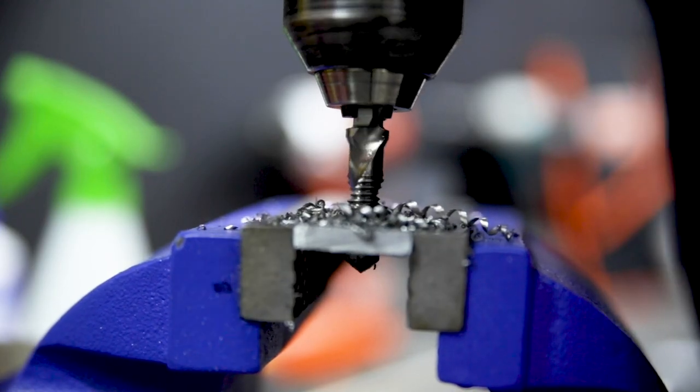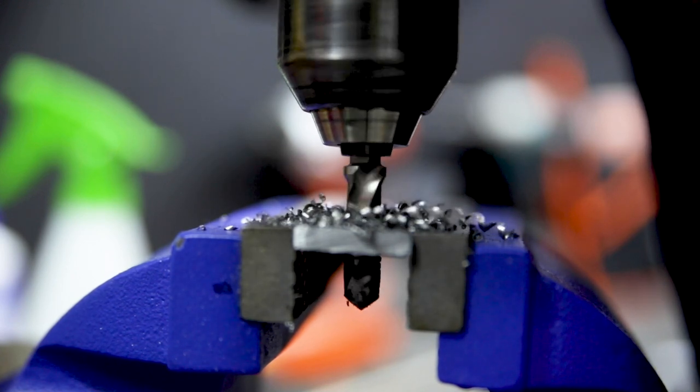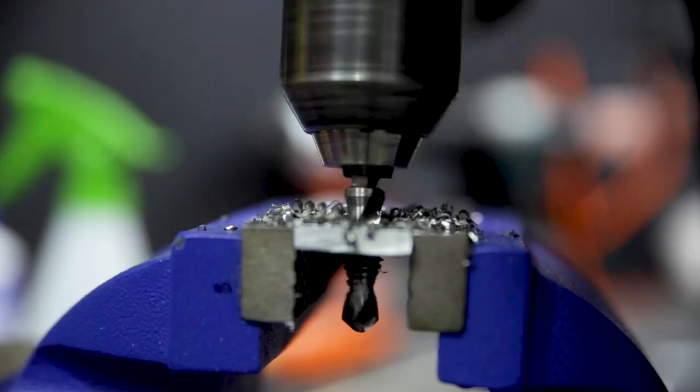Drill through the material you're tapping, then slow right down for the tapping part of the hole. Once you've finished tapping, slide the drill right through, use the countersink to get rid of the burr at the top, and then make sure you reverse the drill to remove the bit.